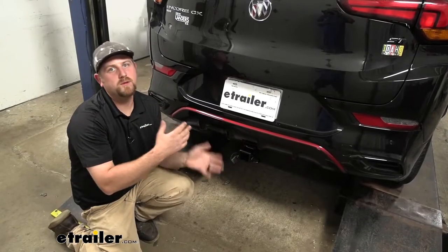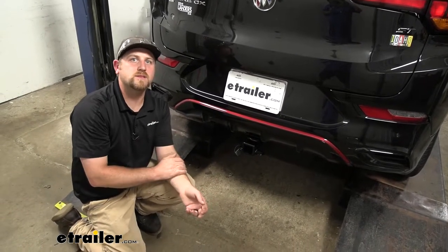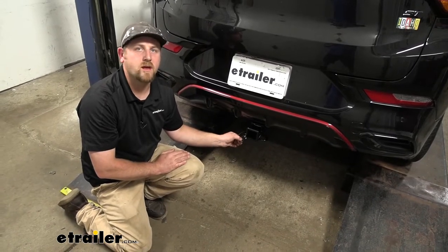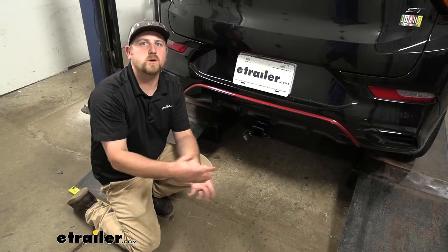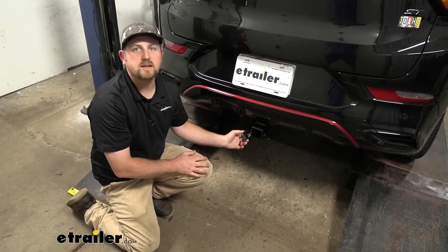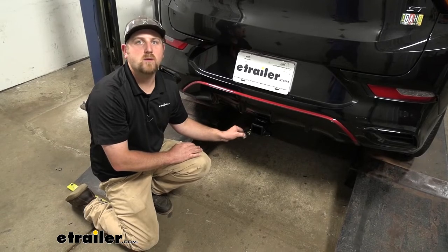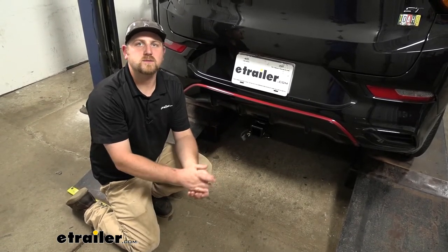It seems like people use their Encores to do a little bit of everything, which does include some towing, and that's exactly where this wiring kit's going to come into play. Whenever you're pulling a trailer down the road, you're going to want the lights to work on it. That way people know what you're doing and you'll be more safe and legal. Using a kit like this is going to provide not only our turn signals, but our brakes and running lights as well.